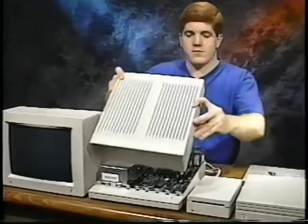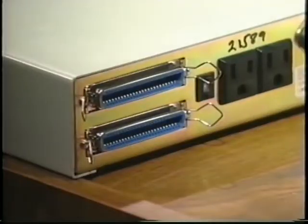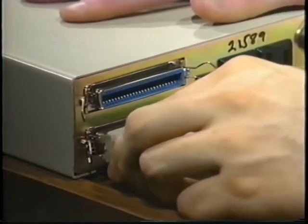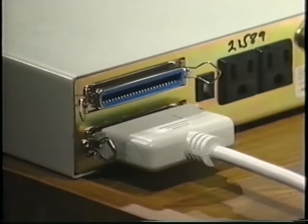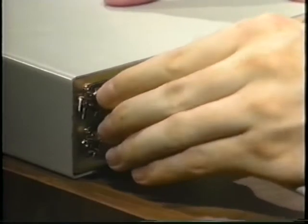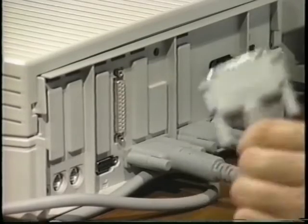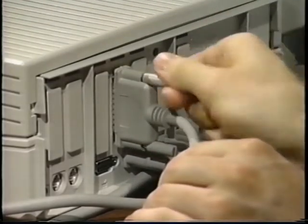You're done inside the computer now, so you can put the top back on. Now, connect the SCSI cable between the Q-Drive and the computer. First, connect the big end to the Q-Drive and clip it into place — it doesn't matter which connector you connect the cable to. Now, plug the terminator into the unused connector on the back of the drive and clip it into place. Then connect the other end of the SCSI cable to the SCSI connector on the back of the computer. Tighten the thumb screws to hold it in place.